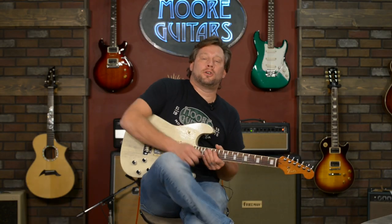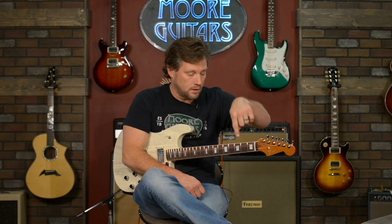MoreGuitars.com. Make sure you go to the YouTube channel and click to get notifications on every video we make. Go to MoreGuitars.com — Christmas is upon us! Make sure you sign up for our newsletter. You are going to miss stuff coming for Black Friday week and Christmas if you do not.